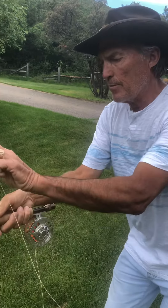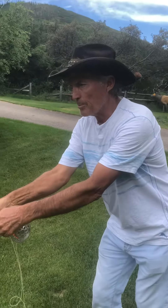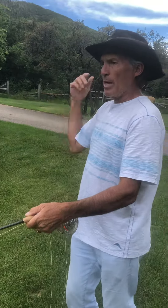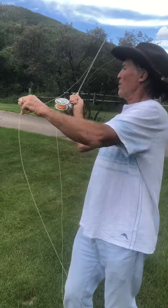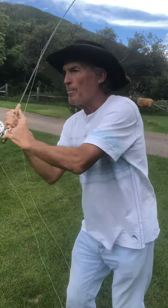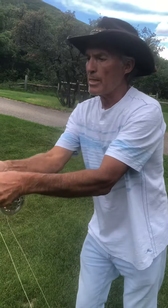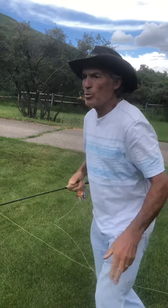Create line speed with the left hand pulling back towards your pocket when you come back, and when you come forward the hands come together. A full haul — this hand comes back, and when I go backwards with the rod the hands too must go together in the back half. When I come forward I create line speed by ripping that left hand and then bring it forward when I release the line. Hands are together here and hands are together back here.